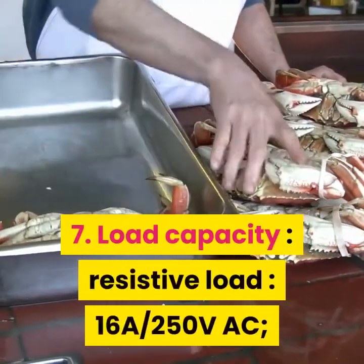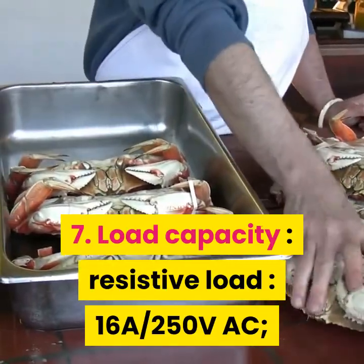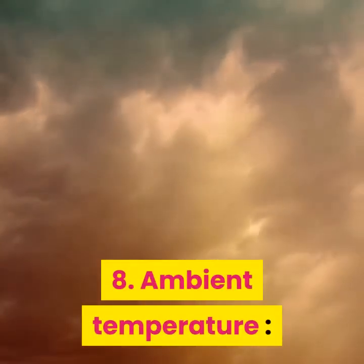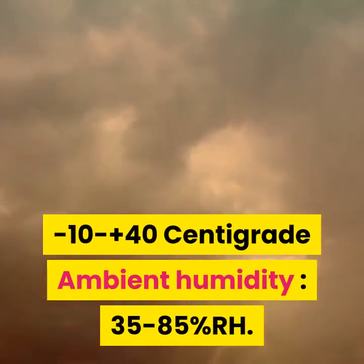Load Capacity — Resistive Load: 16A, 250V AC. Ambient Temperature: minus 10 to plus 40 degrees Centigrade. Ambient Humidity: 35 to 85% RH.